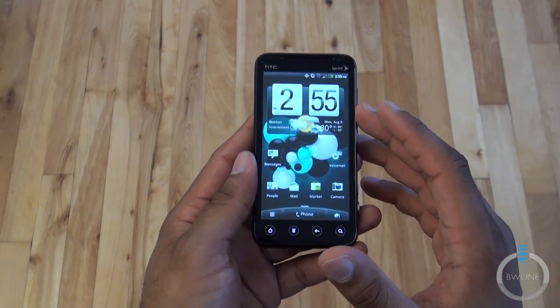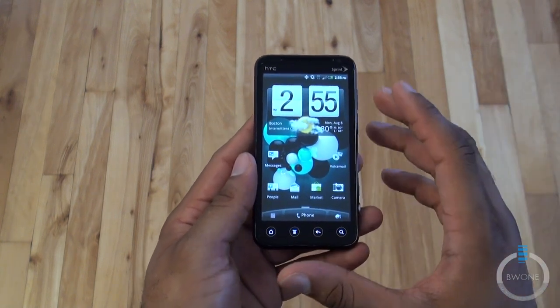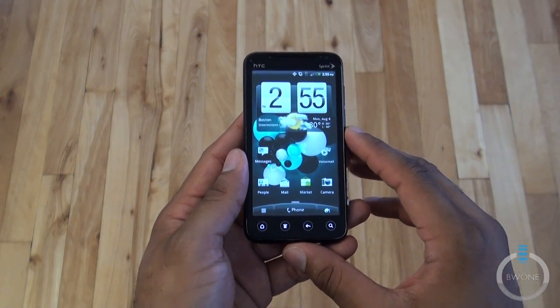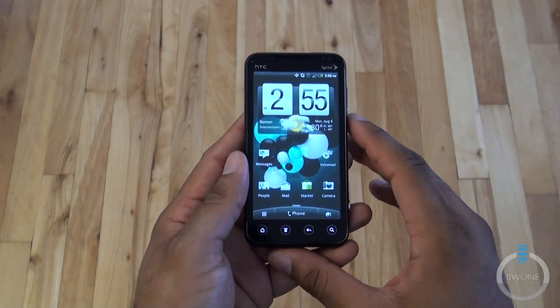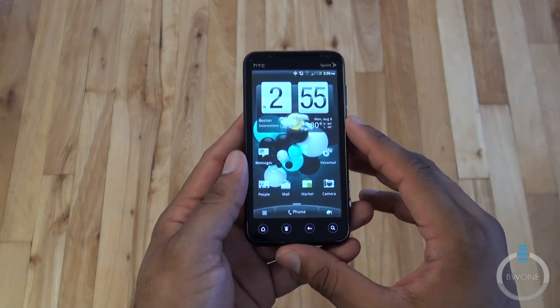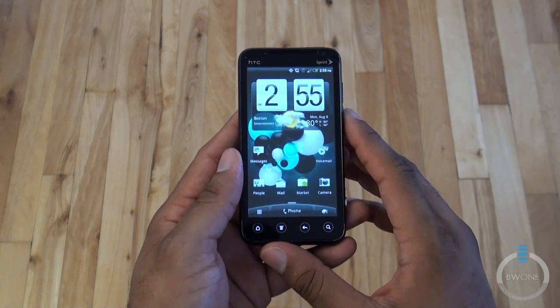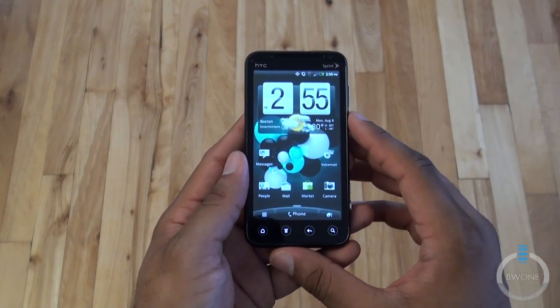The 4G works really well. I can't test 4G indoors here since for some reason it doesn't come inside the building, but outside when I use 4G it works as expected. Call quality is also good — people can hear me well, I can hear them well, nothing out of the ordinary, and I didn't experience any dropped calls.